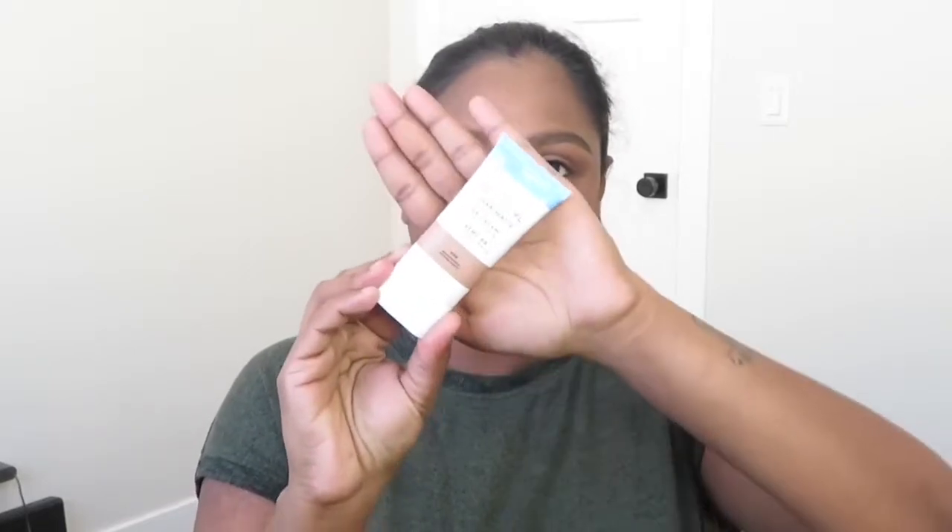Hey guys, welcome back to my YouTube channel. Today's video is going to be about first impressions and a review of the CoverGirl Clean Matte BB Cream. It has been a couple of years since I tried BB creams, but recently I'm liking a skin-like look and wanted something to make me look a little fresh and awake. I tried this BB cream once a couple of days ago and today I'm trying it again.